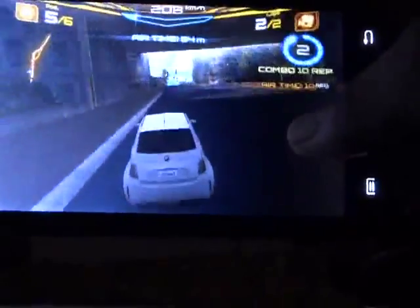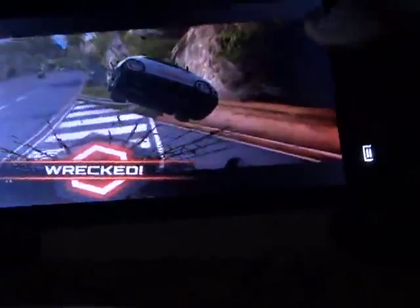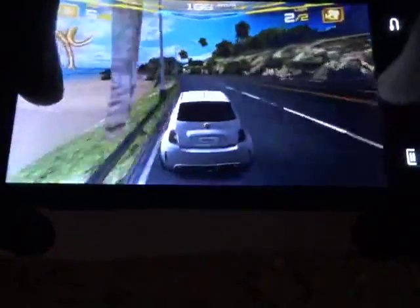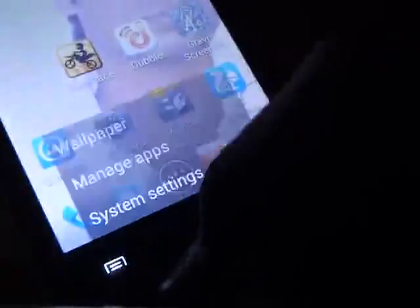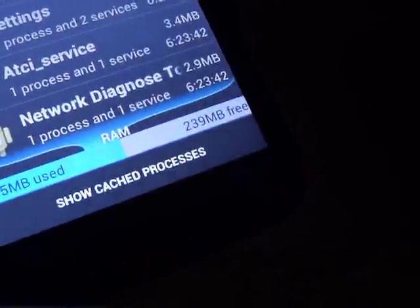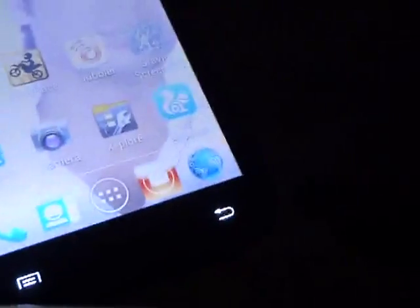The only bad thing is that Jelly Bean is not there, and I don't know if there is any official update for this mobile. I am not a gaming person so I'll end here — let's check what's happening in the RAM. Not bad — 230 to 240 MB free. Great, and you can run applications in the background.